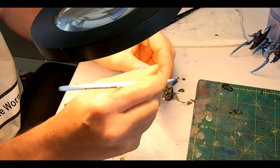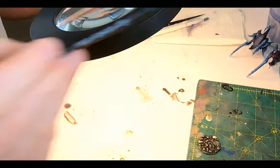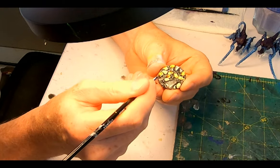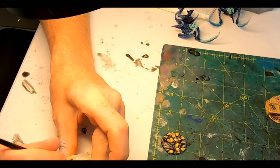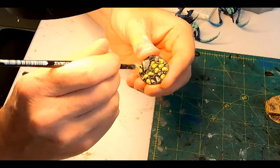After giving them a blast of primer, the bases get a layer of Abaddon Black, and once dry, a dry brush of Iron Hands Steel across the whole thing to define the metal structures. The piles of skulls then get a layer of White Scar, followed by a layer of Seraphim Sepia shade, and once dry, a little dry brush of Tyrant's Skull.